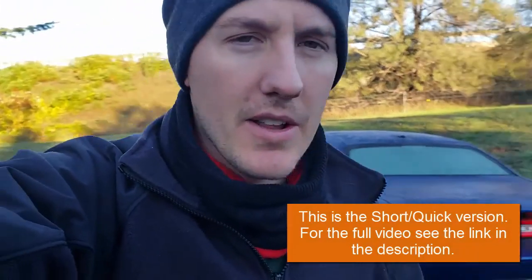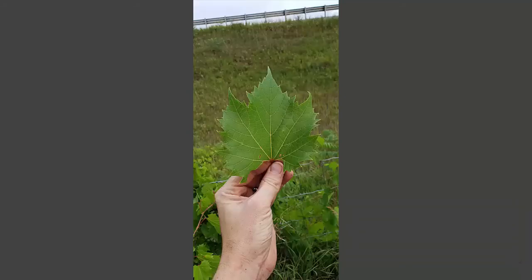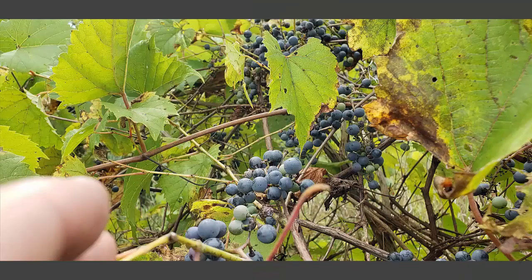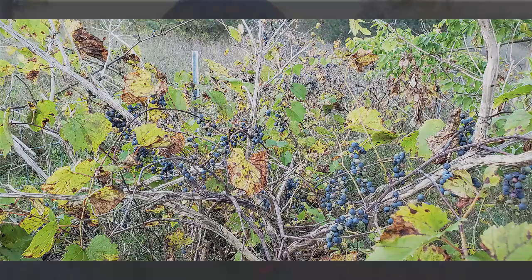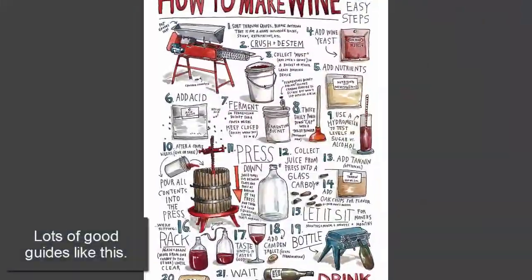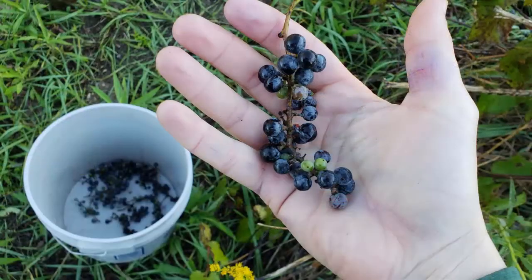I noticed on the yard — we have a pretty big yard — there were tons of grapevines growing, and I thought it'd be really cool to try to make my own wine. I've never done it before, but I read a ton about it and saw people doing it with grape juice, sugar, yeast, and all this stuff. So I'm gonna give it a try. They're not these big grapes you buy in the store — they're these little pea-sized red grapes.